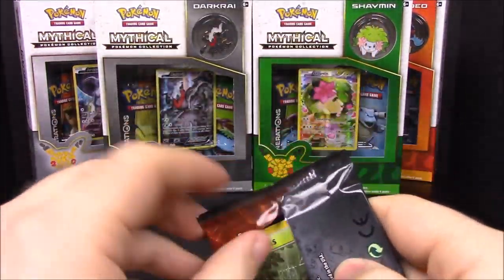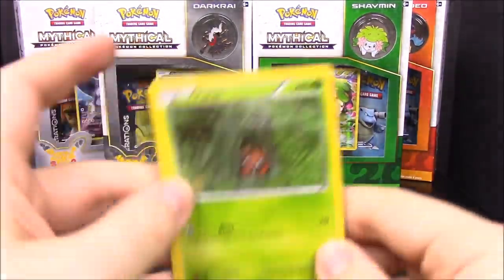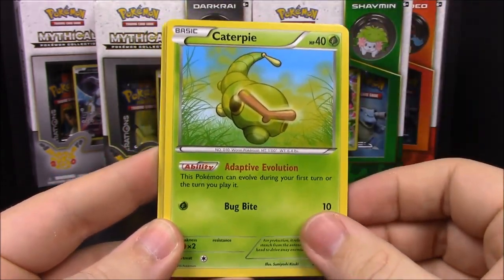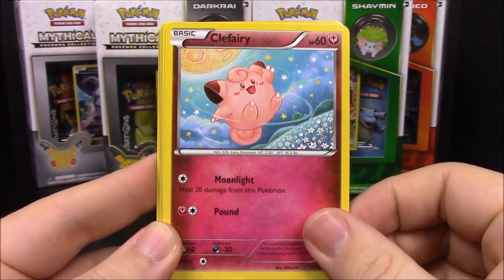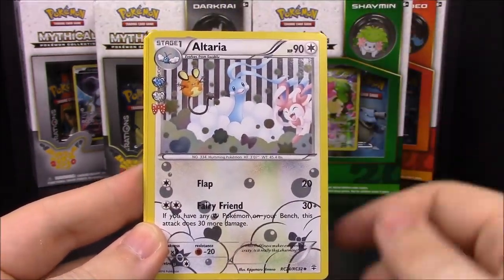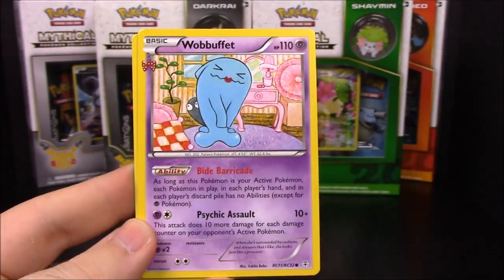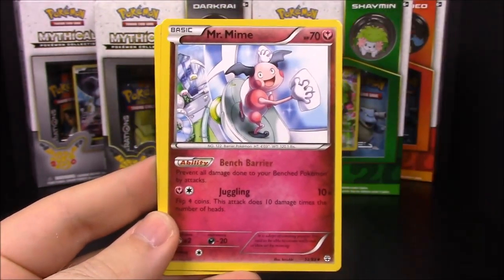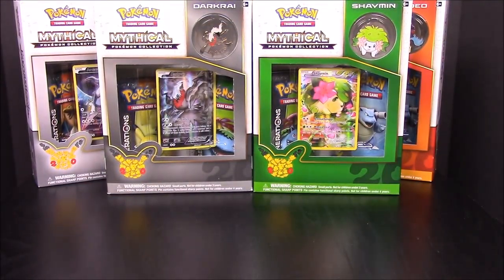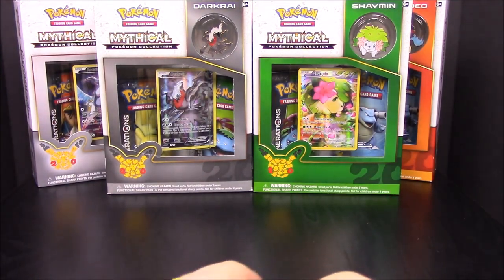Now we got a Charizard pack here. First off we have Paras, Caterpie, Clefairy, Ponyta, Maintenance trainer, and Altaria.